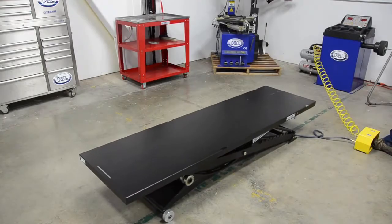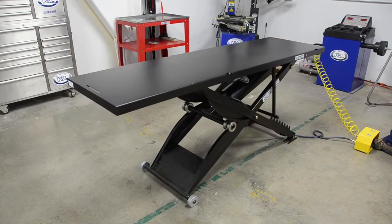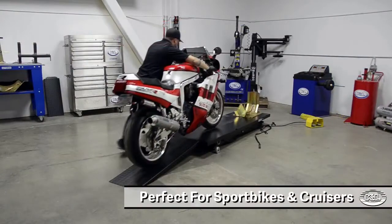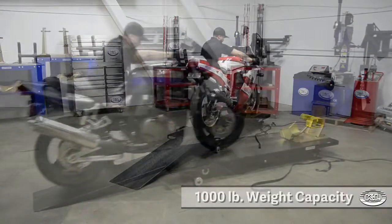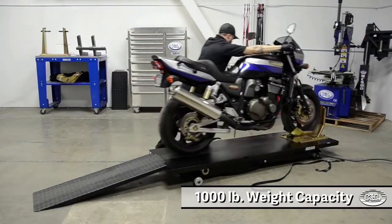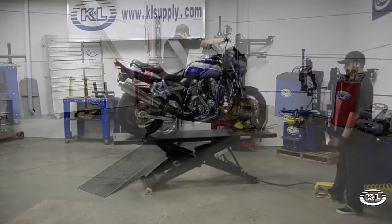K&L is proud to introduce the MC515 Airlift, K&L's latest addition to our industry leading line of shop equipment. Designed for sport bikes and cruisers, the MC515 has a weight capacity of a thousand pounds and a deck size of 24 inches by 84 inches.